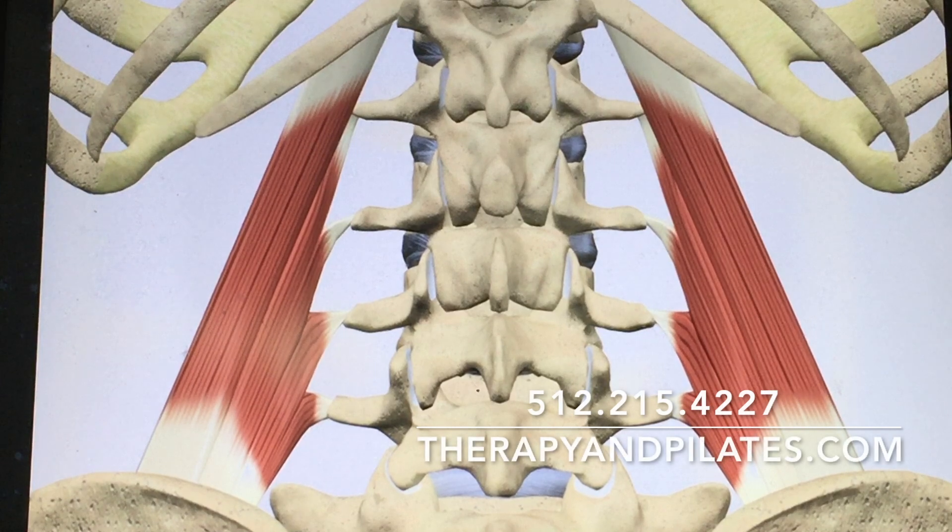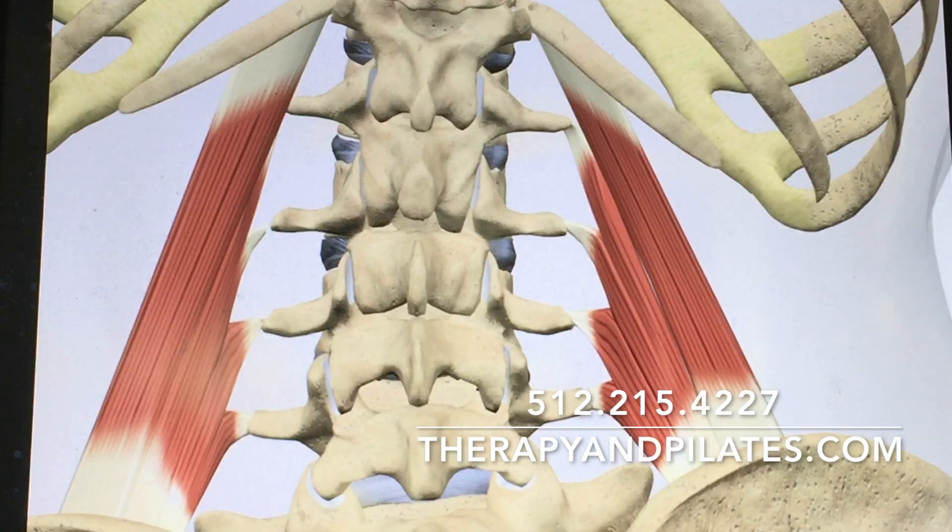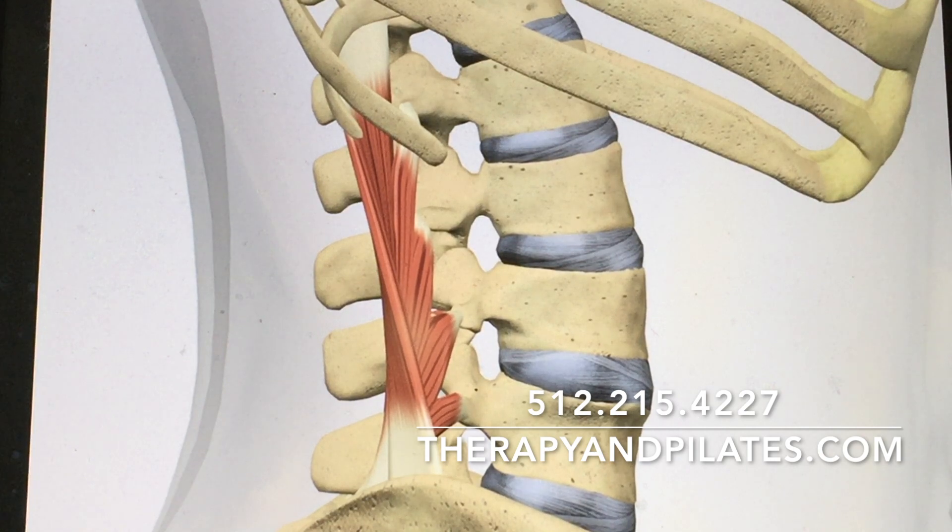The QL, the quadratus lumborum. We're looking at it from behind here, and it attaches from the rib to the pelvis. Here we're looking at it from behind, and it's shortened on the right side, which we call locked short.